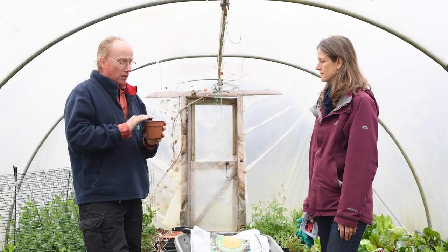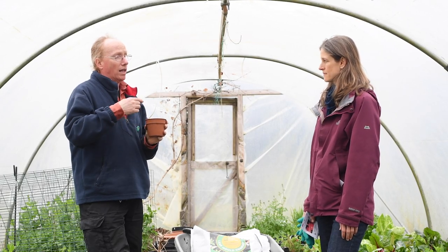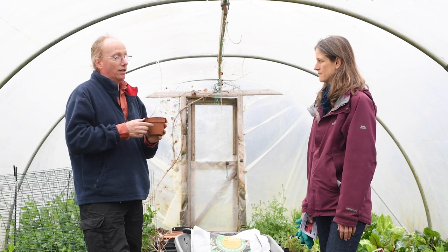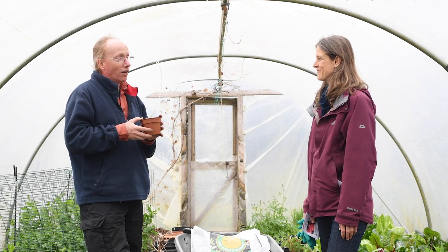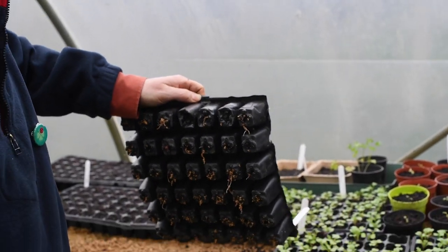Slugs are one of the main things that are going to damage them. So somewhere that you can access regularly to go hunting for slugs at night is really important. The slugs really like to hide underneath the pots.